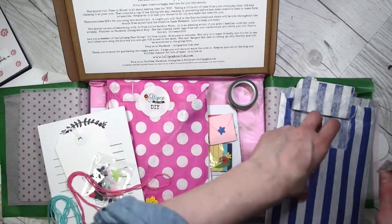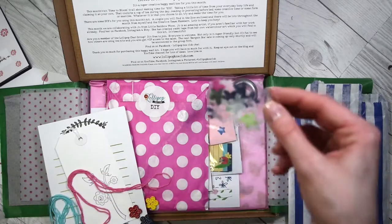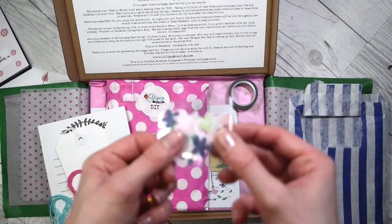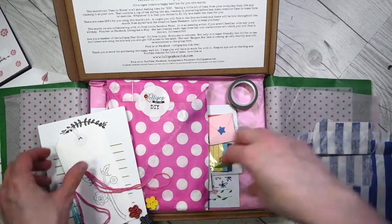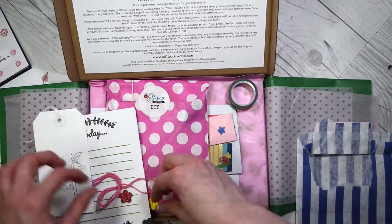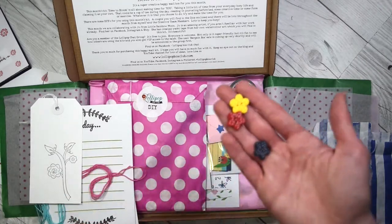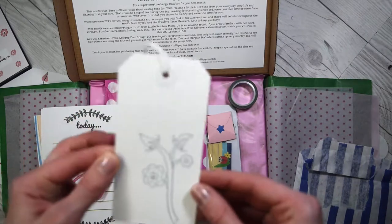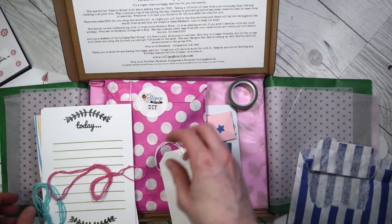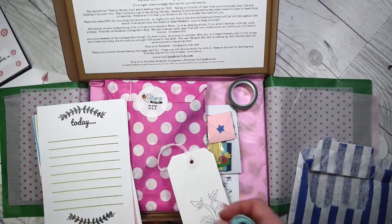I forgot to take a picture of the box — I always forget. We've got some cute little confetti flowers, and bigger buttons this time. Then we've got a cute tag with twine — oh that's so cute! And some string or twine, whatever you call it.